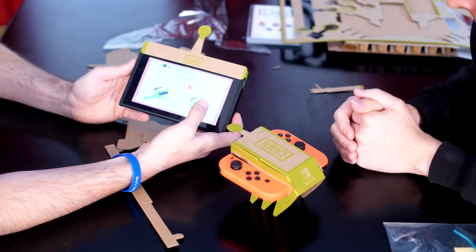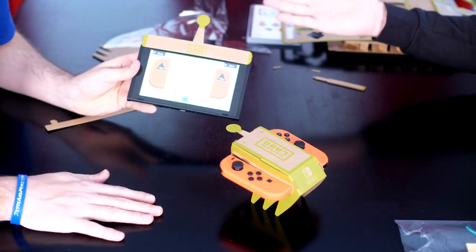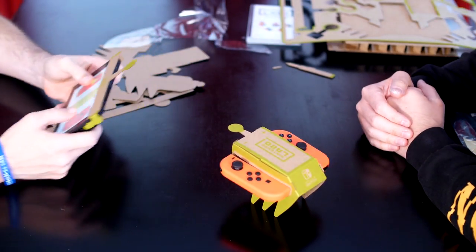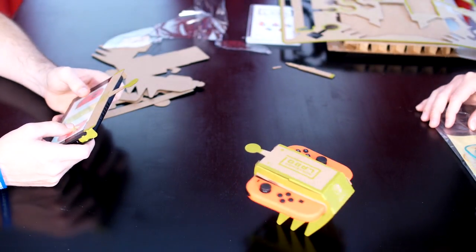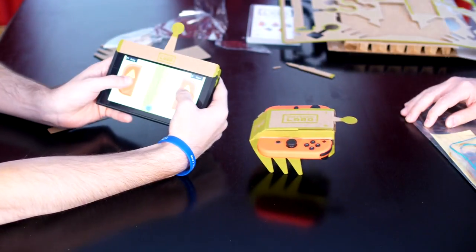When playing the Toy-Con RC car, it runs best on a flat, smooth surface. And we are on an instant flat, smooth surface — that's what's great about the table. You ready? Oh, look at it go! Look at it!